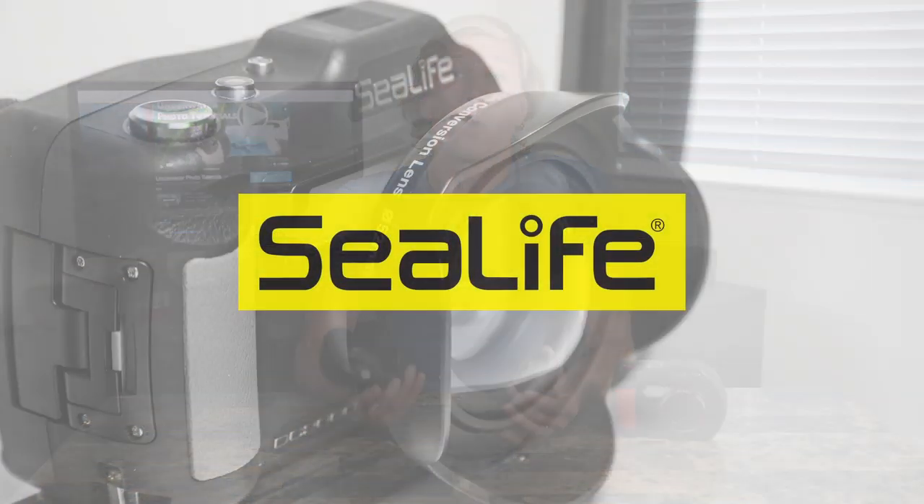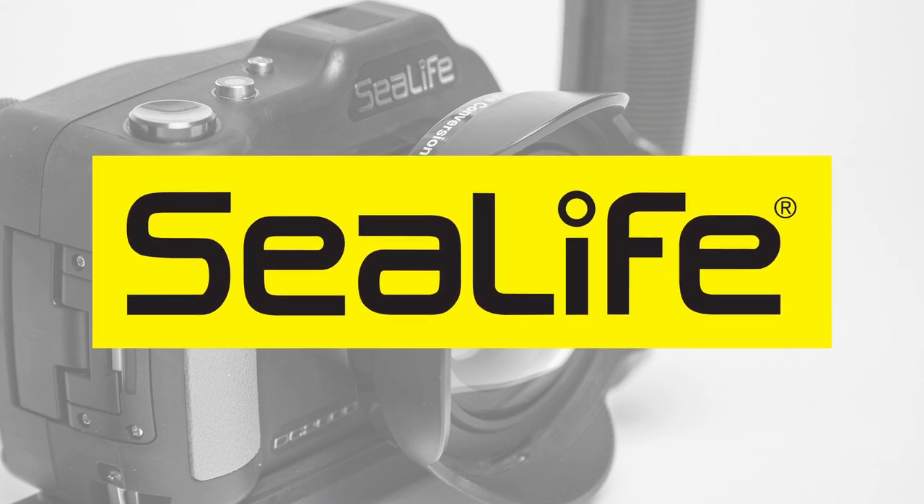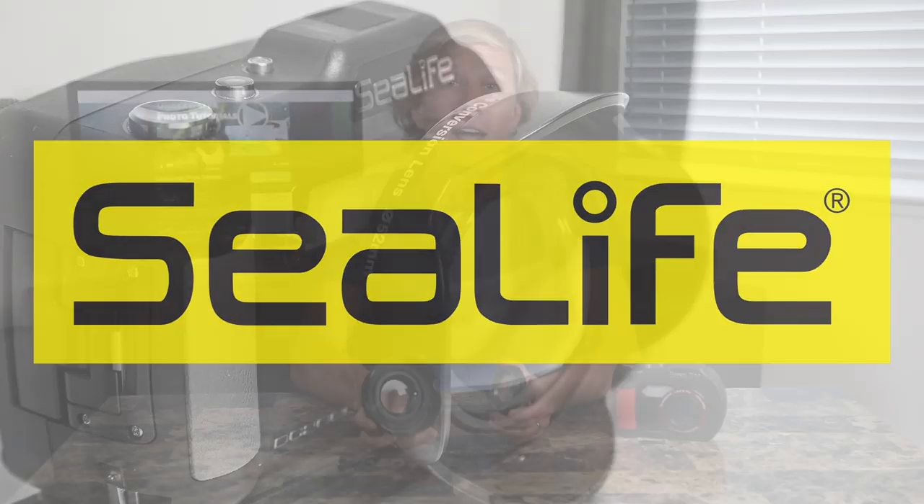There are different applications whether you're shooting small tiny subjects in the sand or on the reef, or whether you want big wide fields of view for shooting great wide angle photos. There are a number of different wet lens choices out there. This tutorial is brought to you by SeaLife, so be sure to check out SeaLife cameras and their SeaDragon lighting systems at your local dive shop.